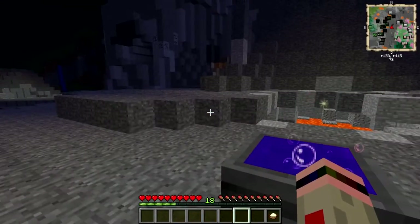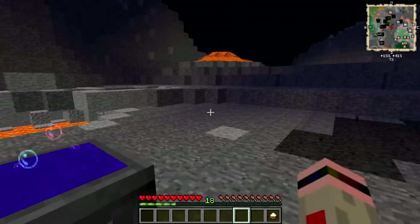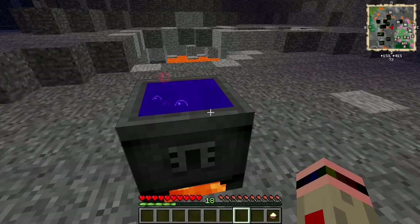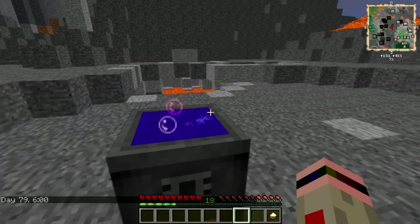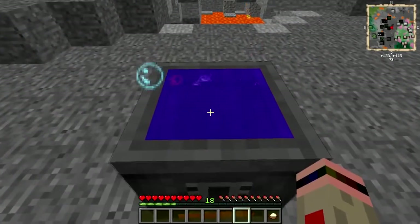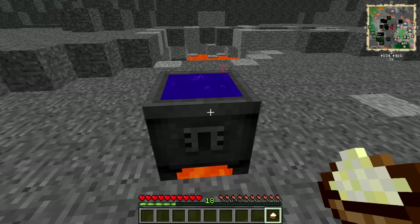We're gonna let that simmer for about two hours and we will come back and finish it off. Okay, here we go. Now — oh, that smells good! To thicken up your chili, people use all kinds of different stuff.